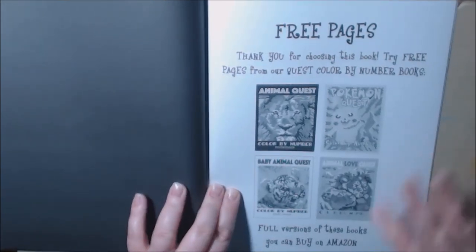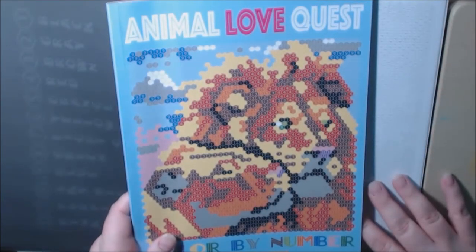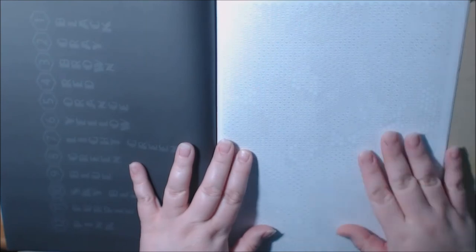And these are the free pages you can look for, right here. It's very hard to see this — I have this book and I'm going to be reviewing it also. It's called Animal Love Quest, and basically it's a color by number. They give you the colors here and you just follow the chart. It doesn't tell you what it is; once you color it in, you've got to figure out what it is. I'll be reviewing that one very soon.